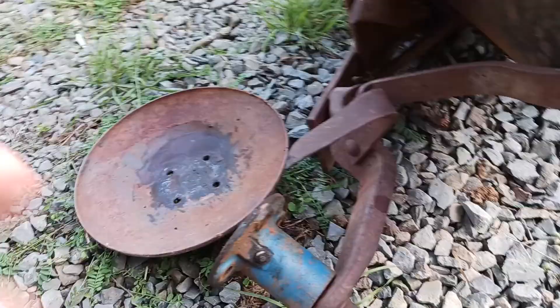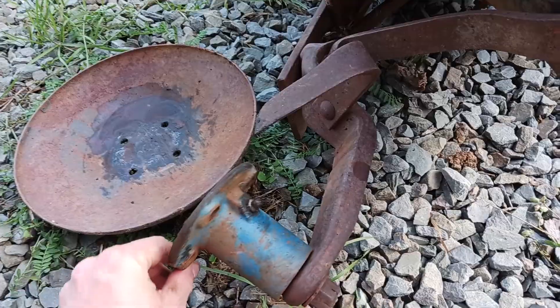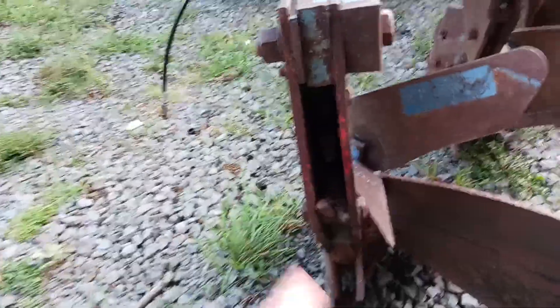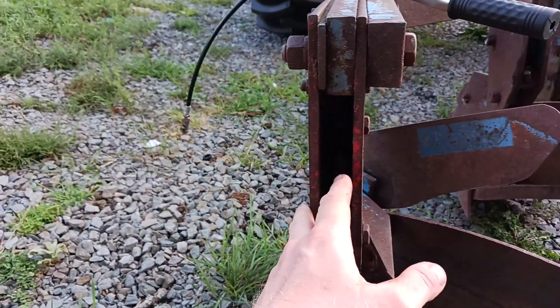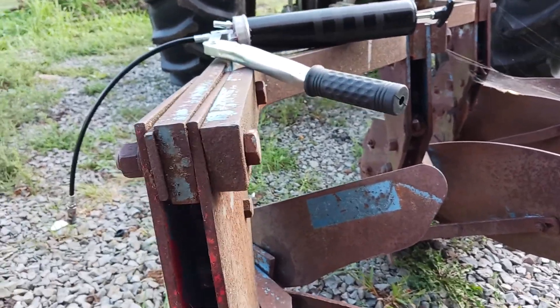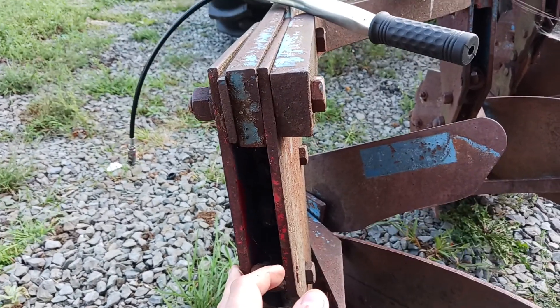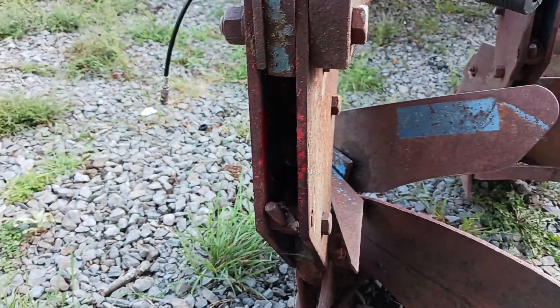I'm gonna grease up the bearing — that's been pretty good and freely moving. Just gonna go ahead and lube that up. And back in here are the spring trip mechanisms for the bottoms that I kind of sprayed WD-40 in, worked everything up, and I'll get them adjusted.